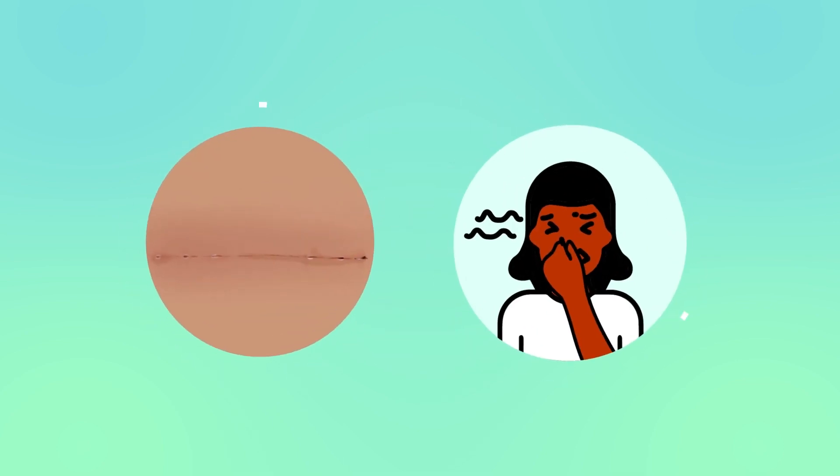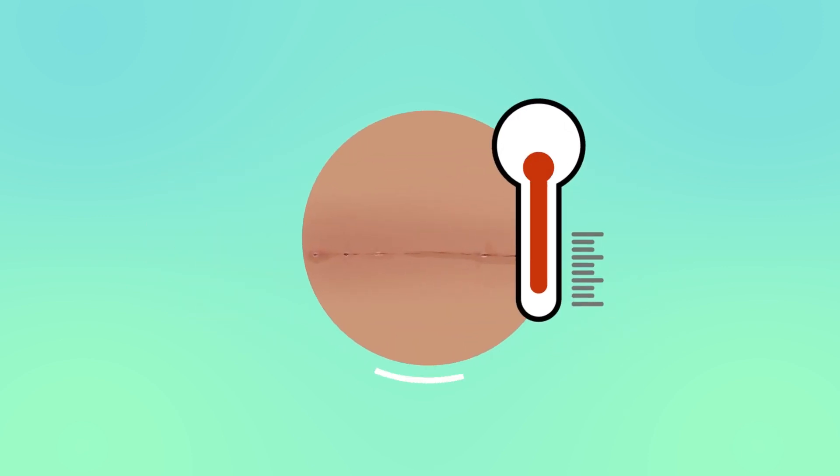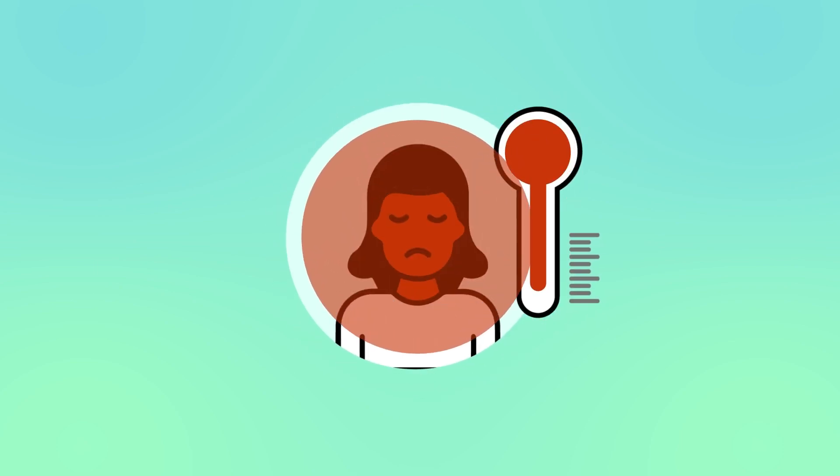Bad smell, new noticeable heat, obvious changes in the surrounding skin colour, gaping or opening, new swelling, or if you feel generally unwell or have an unexplained fever.